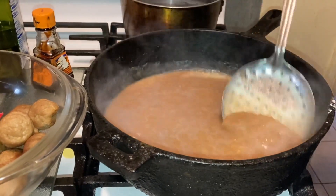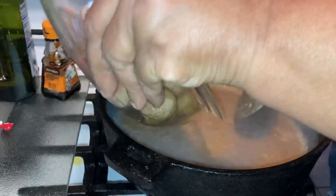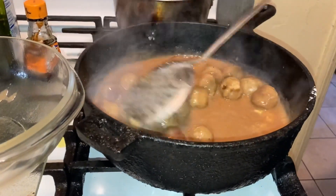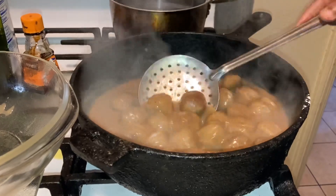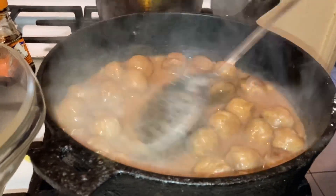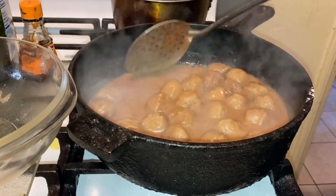So we got our garlic powder, our olive oil, our butter, and our Armour meatballs. I'm going to put them back in — look how awesome that is. I'm going to make some rice, maybe some corn or string beans, whichever my son wants. Look at that, pretty awesome huh? And these meatballs are absolutely delicious.